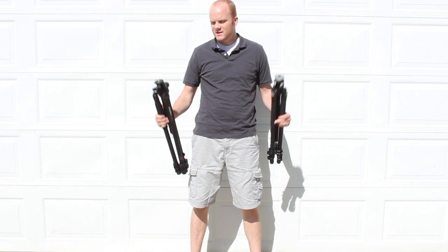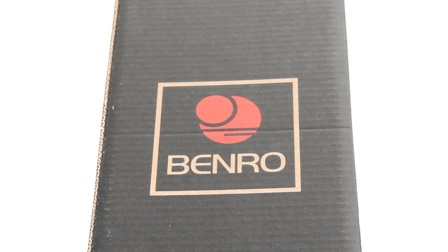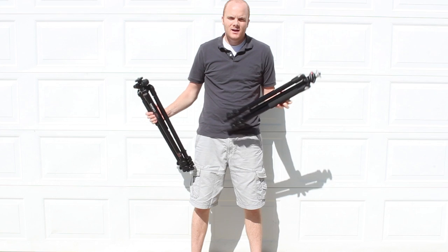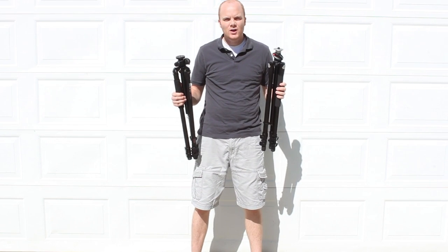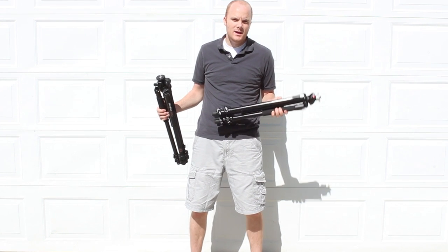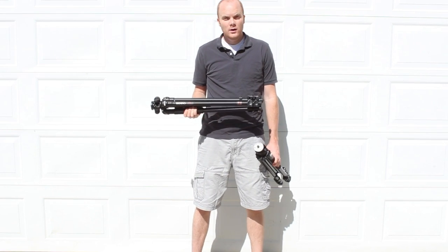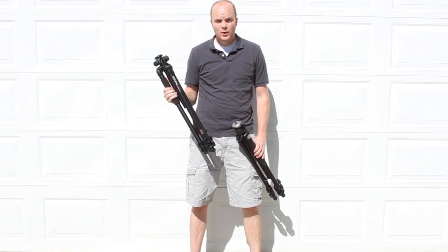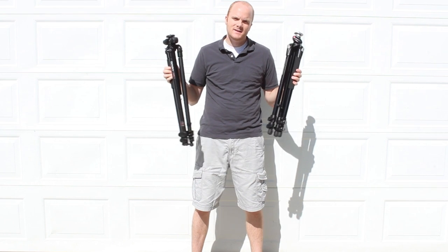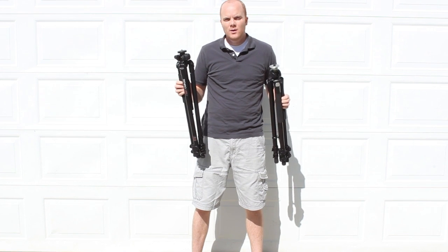My name is Adam Perkins and the purpose of this review is to compare the Benro A2970F with the Manfrotto 055X Pro B. I was in the market for a tripod in the $160 range. A lot of reviews came out on the Manfrotto 055X Pro B saying it was a great tripod. I also found the Benro A2970F and there were hardly any written reviews on it, and no video reviews on the Benro. So I decided to get my hands on each of them and compare the two since they seem to have pretty similar specifications.